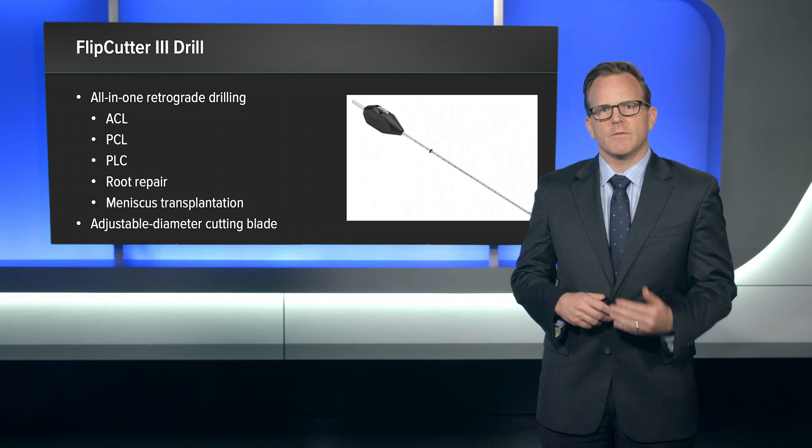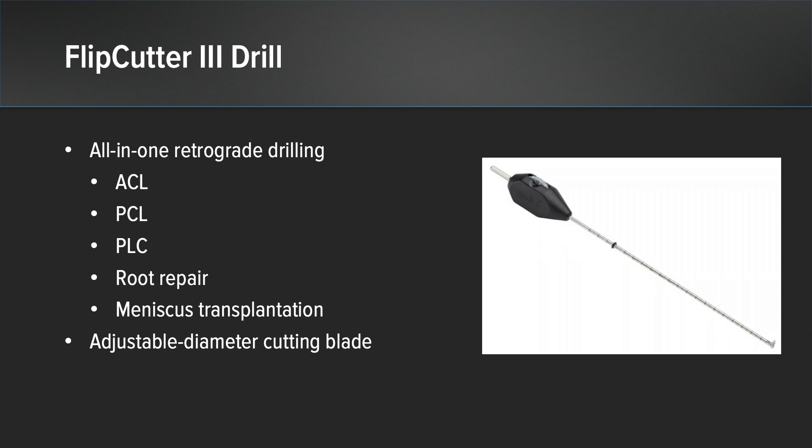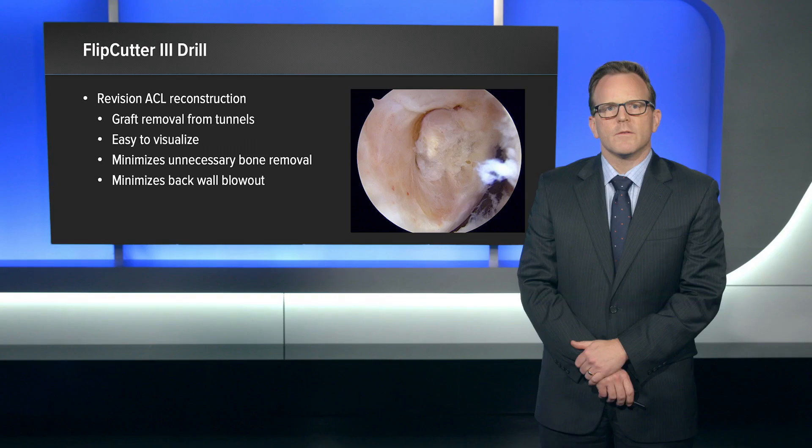The Flipcutter 3 is a new product that represents the next level in retrograde drilling technology. It's an all-in-one device that you can use for ACL, PCL, PLC reconstruction, root repairs, and meniscus transplantation. The unique feature of the Flipcutter 3 is the adjustable diameter cutting blade, which allows you to adjust the diameter of the tunnel that you would like to drill.